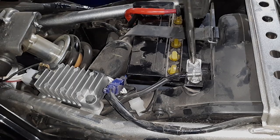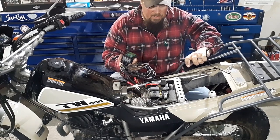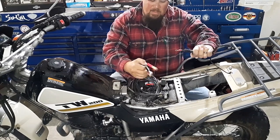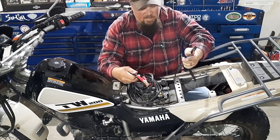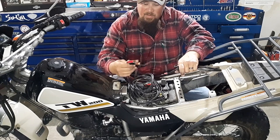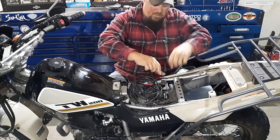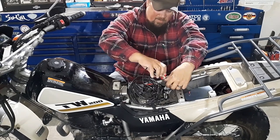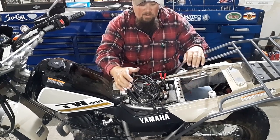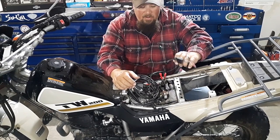Slide that back into place. I've got the Dell Trend Battery Tender Junior, which is the charger I'm going to be using for the TW. When you buy one of these, it'll come with two setups. It'll come with this tender lead, which will plug right into the charger, or it comes with the post clamps. If you didn't have a tender lead, you would just hook those right up to the battery to charge it and you're good to go. Since I have the tender lead, I'm going to be installing that and showing you how to do that right now.